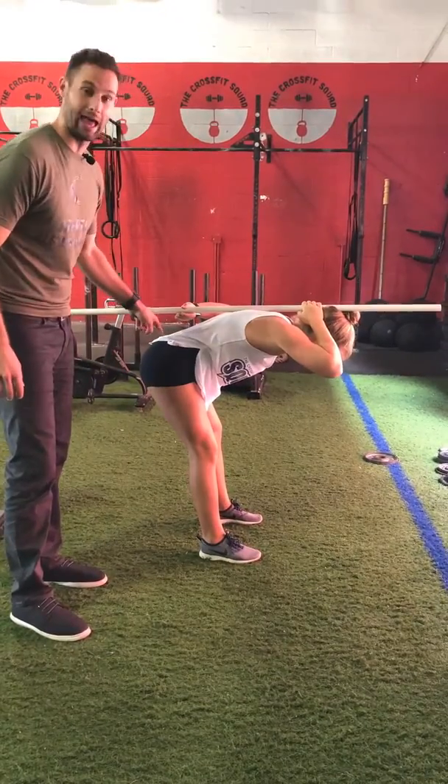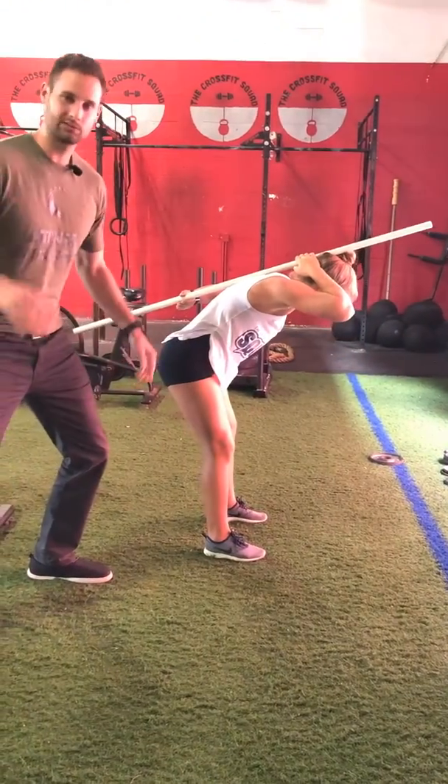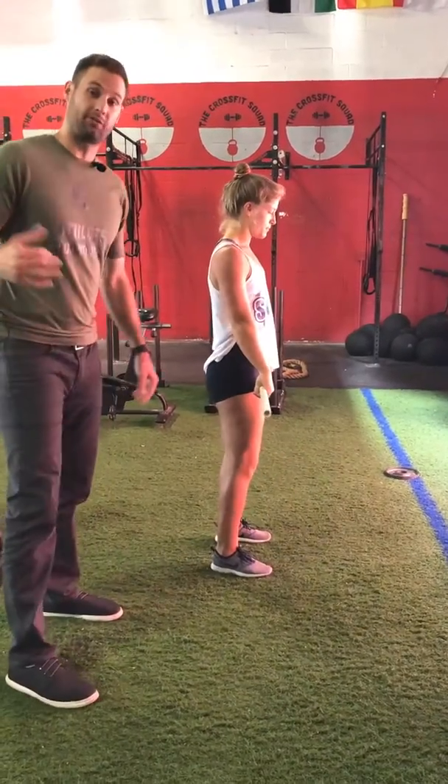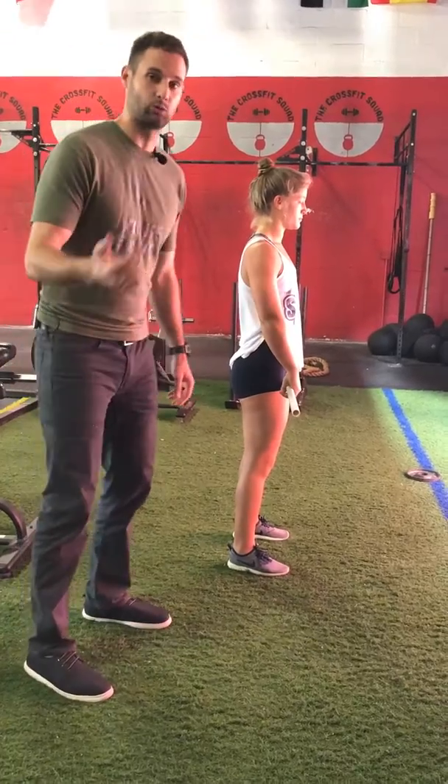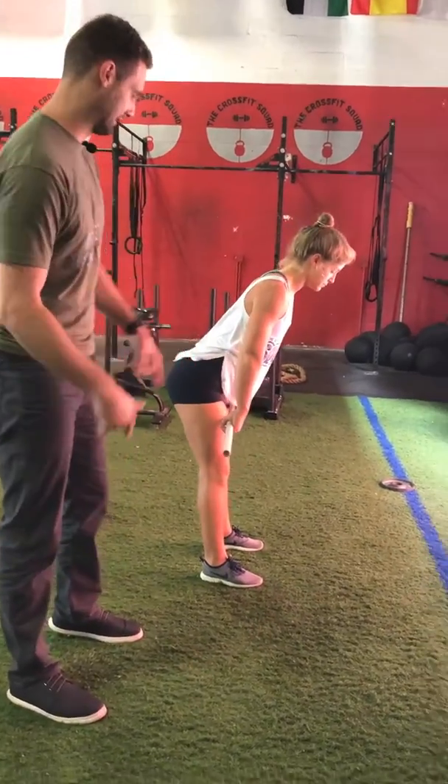Now rounding your back like that — see that space? It's no bueno. So once you have that down and you know what it feels like in your hamstrings and not in your back, then you can progress to a barbell or a kettlebell and doing RDLs with weight.